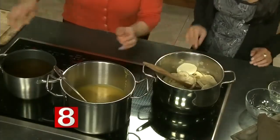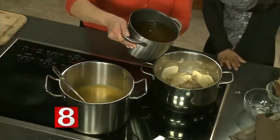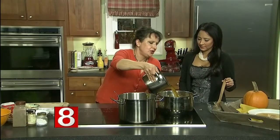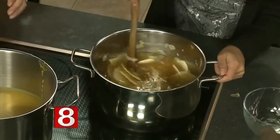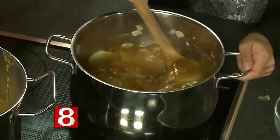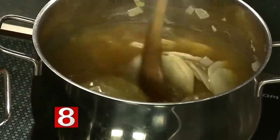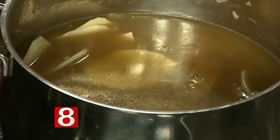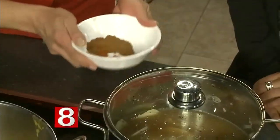Once these are done — another minute or so — we're going to add the broth. This is chicken broth. If you are vegetarian and you'd like to use vegetable broth, not a problem at all — it will have a different flavor but also superb. After this boils for about 15 minutes, we would then put in the ginger, the cinnamon, and a little cayenne. If you don't like spicy food, you can eliminate it — it just gives it a little kick.